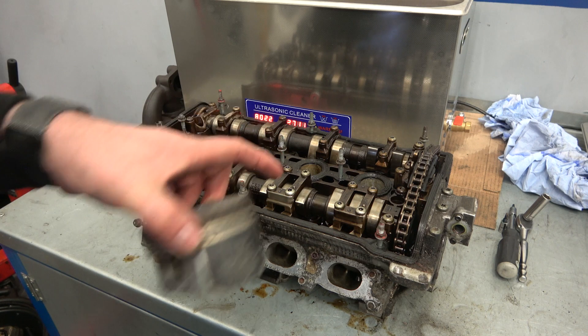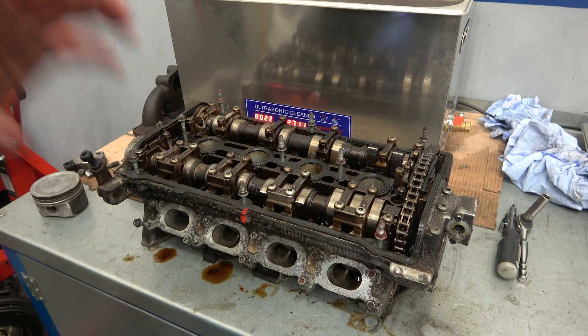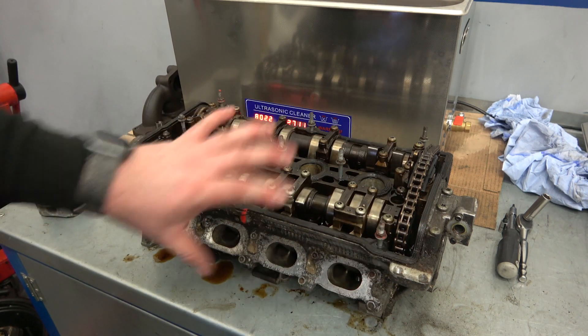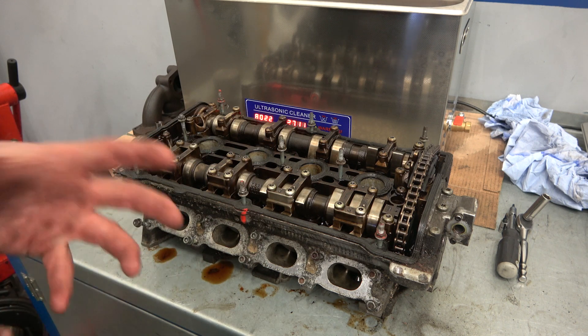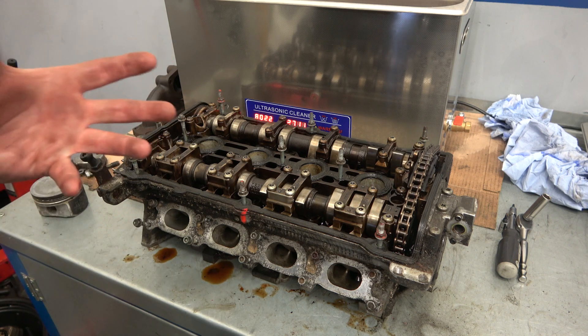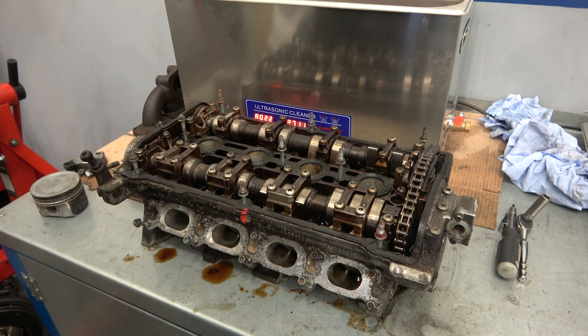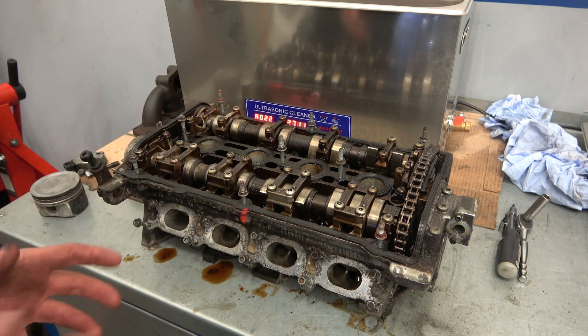Possibly a rebore on the actual block itself — I'm not sure yet, this is only at the cleaning stage. I'm cleaning everything, stripping everything, measuring everything, and going from there. When I put it back together, there are a few YouTubers I'll be referencing — I've been watching people build engines for quite a few years. I'll reveal who I've been watching and hopefully get some of them involved with the remapping of the car.